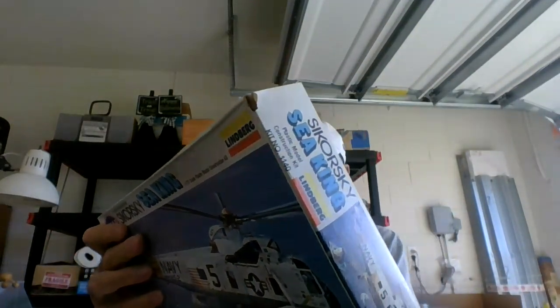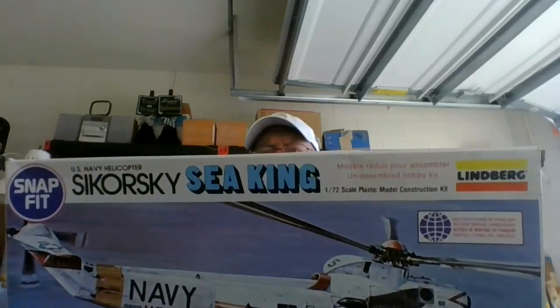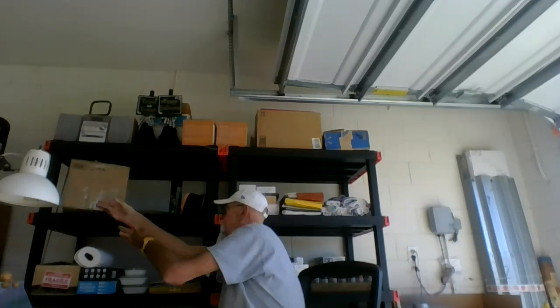I also got the Sikorsky Sea King. I might do something different with this one — maybe paint it orange or blue, or paint it white and gray to go along with my other one that picked up the Mercury capsule. This one picks up the Apollo. That's what Big Charlie sent me, which is very cool. I really appreciate it. I joke about Lindberg and Flashberg, but it's all about what you make of it, what you do with it. I got the '34 Ford out of the box; I haven't decided if I'll work on it yet but I just thought I'd fit it together.